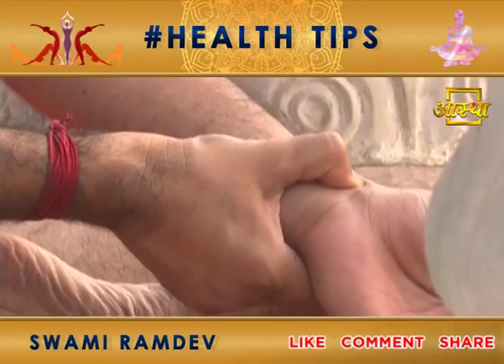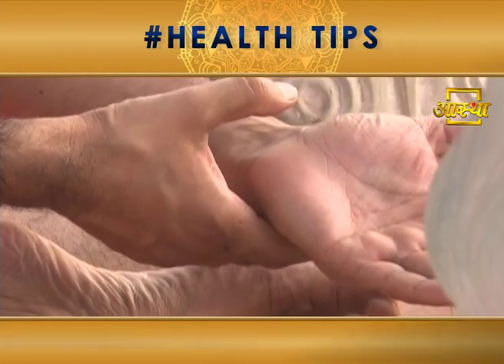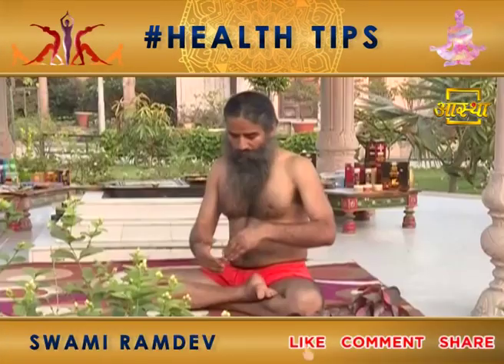Along with this, do yoga — use Pranayama and Kapal Bhati. This is also the point of kama.